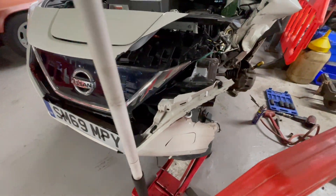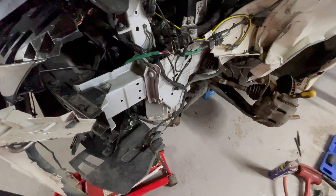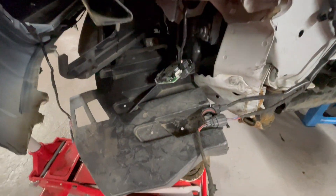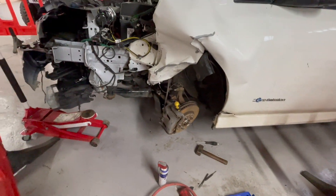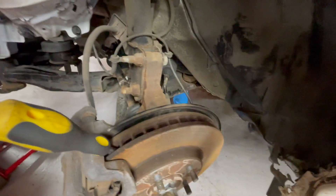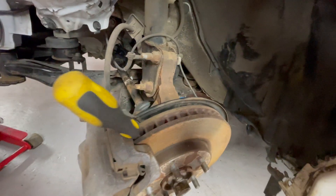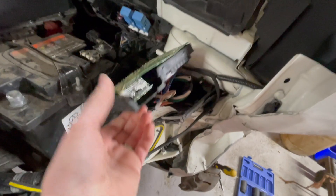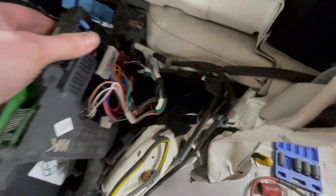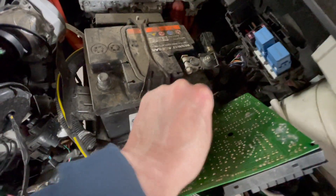The donor car came to us as a non-runner, having been involved in a heavy crash, so the first job was to get it running again so we could test everything. We had to replace damaged control modules, free off bent drivetrain parts, and basically reassemble all the stuff that had stopped it from running. There was a massive amount of damage — this car was never going to be repairable, it had bent the chassis neck. So we went through everything, made sure all the systems were okay and that it was safe. Some of the control boards were smashed up, so we repaired or replaced those and then got it ready so we could actually do some testing.